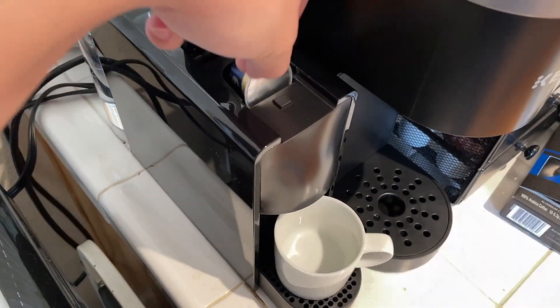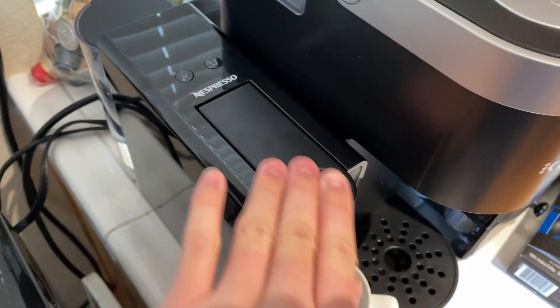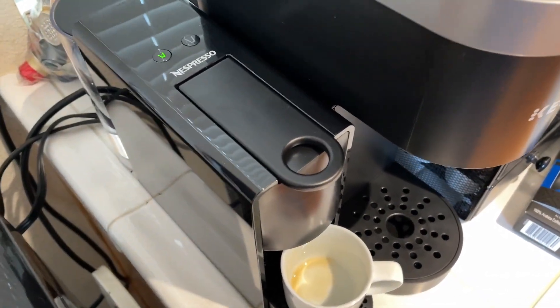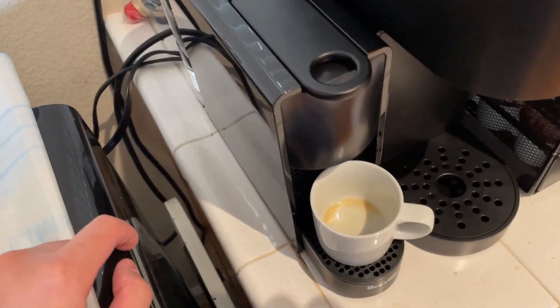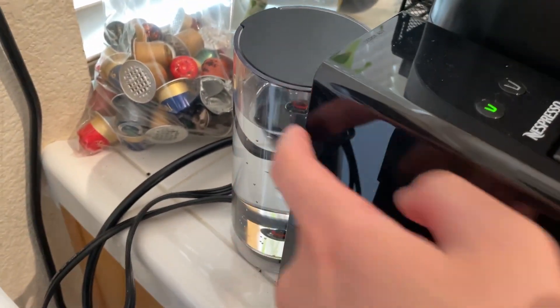You just pop the pod in, press a button — actually press it twice, because you activate it and then run it. You have to wake it up and then run it. It takes a minute to heat up. The tank is still mostly full.